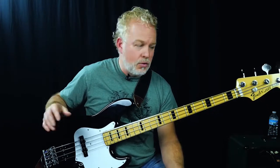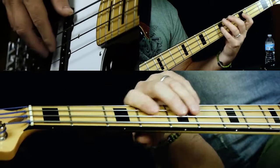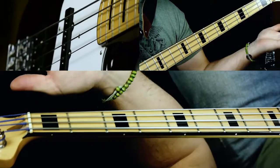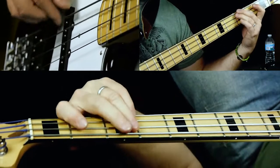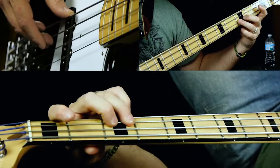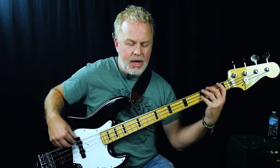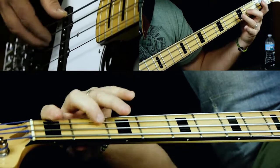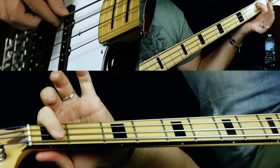After three times through that four-bar phrase — 12 bars — we're going to go to the chorus. The chorus is going down to an F. At the end of the verse, you're going to hit the open A and go down to an F. It's straight eighth notes from here. Let me break that down for you. We go to the F, and then you're doing a walk-up — walking up the major scale from F to the B flat. That's when the chord changes to B flat.